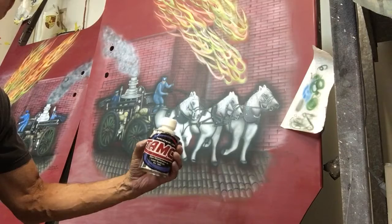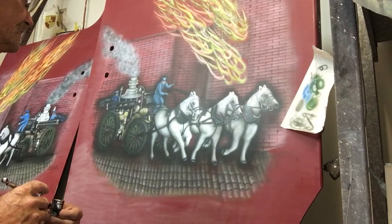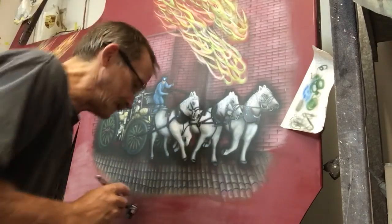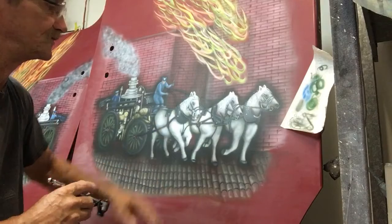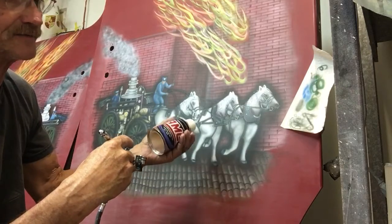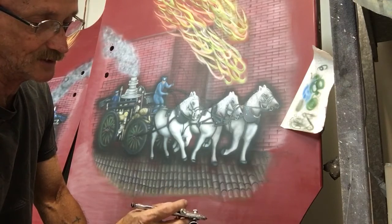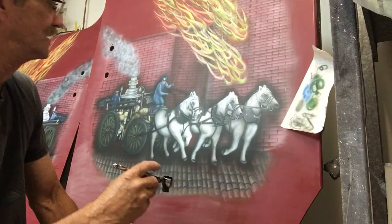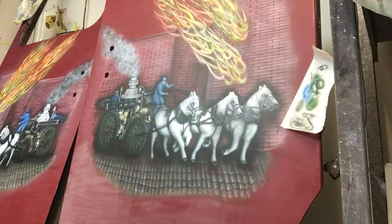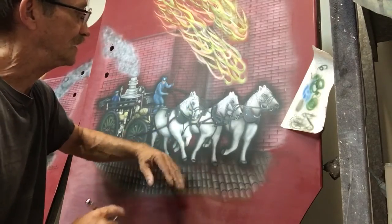I use Tamco and their airbrush colors — it's a solvent-based paint and I reduce it a lot. I never really stopped to figure out exactly how much, but a lot. As far as air pressure goes, it depends on what kind of airbrush you have and the viscosity or thickness of the paint you're using. This is about like milk — maybe a little less than milk as far as viscosity goes — and right now I'm at about 20 pounds of pressure with this Richpen 313C side-feed airbrush.